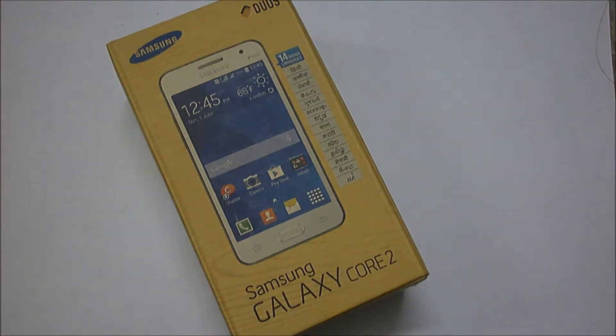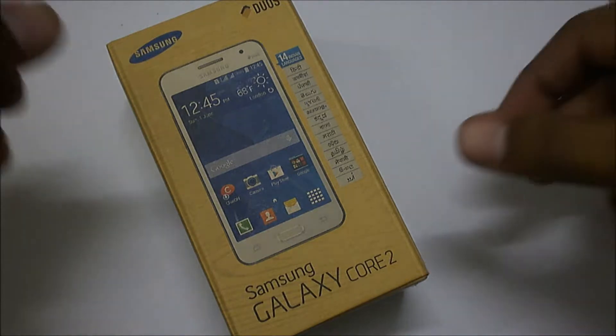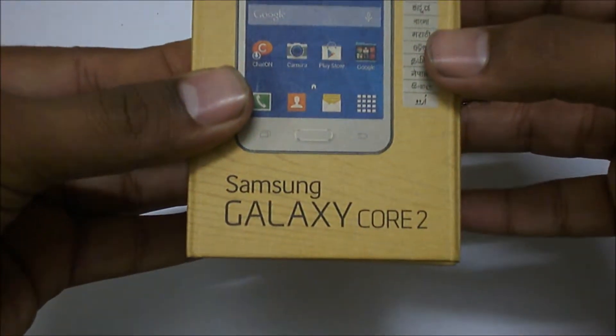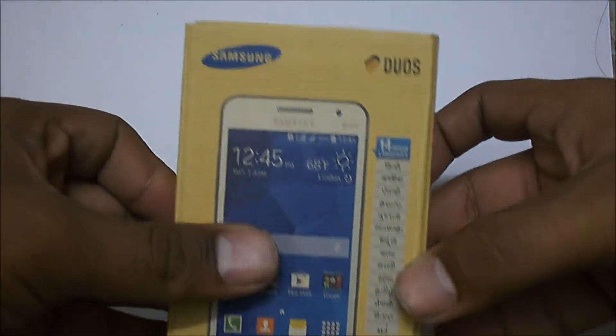Hey guys, Nimit here and today I have got the Samsung Galaxy Core 2, and this is a really budget smartphone from Samsung.